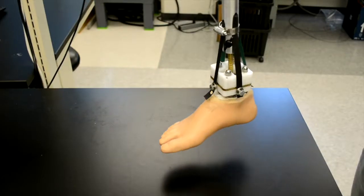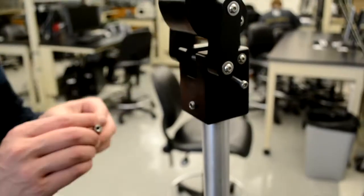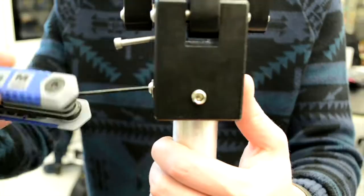The entire system weighs less than 2 kilograms, and the tension system provides 88% energy retention, ensuring long-lasting comfort for the patient — for under $50.